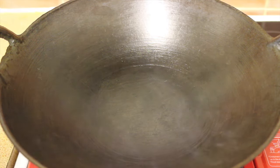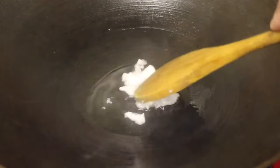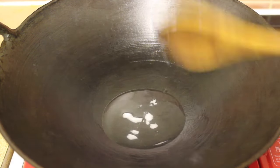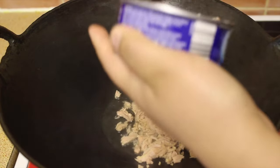Next, heat a pan over medium heat and then add coconut oil. Once the oil is hot, add the tuna and cook it for a minute.